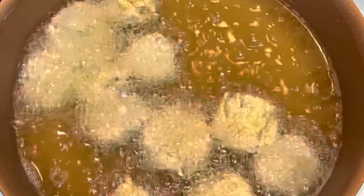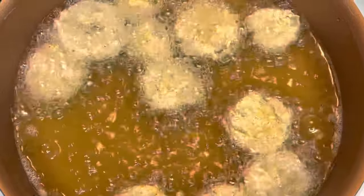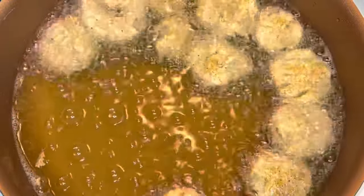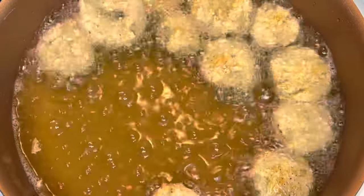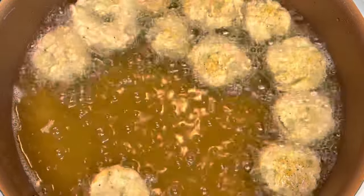While your pickles are frying, go ahead and prepare a dish with some paper towels — just line the dish with paper towels so that when you take your pickles out of the oil, the grease can absorb into the paper, because you don't want greasy fried pickles.